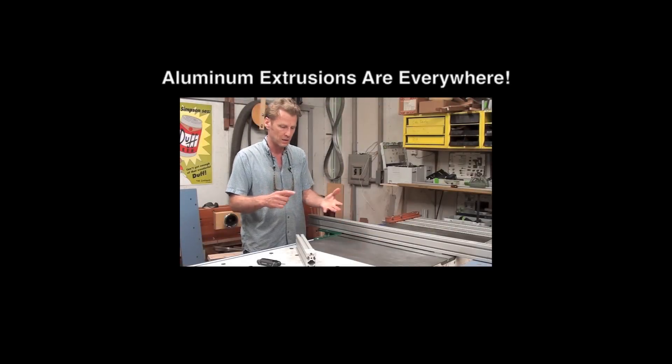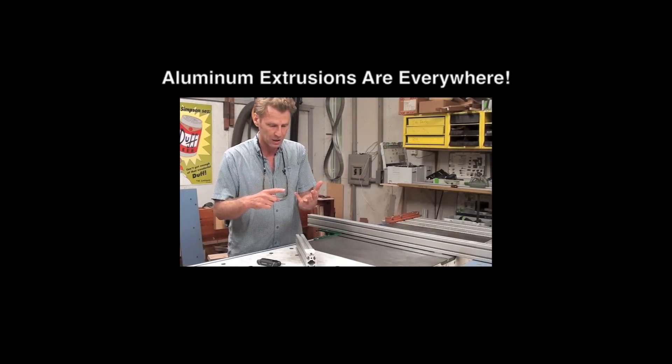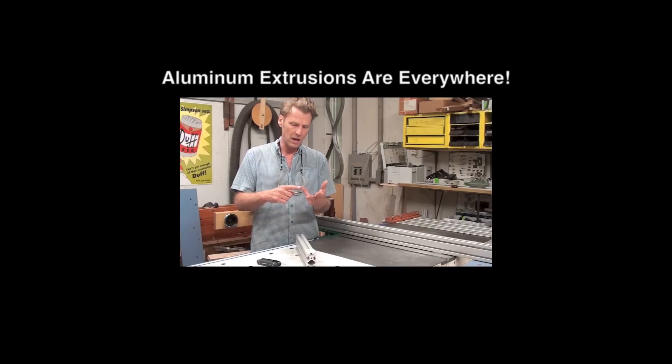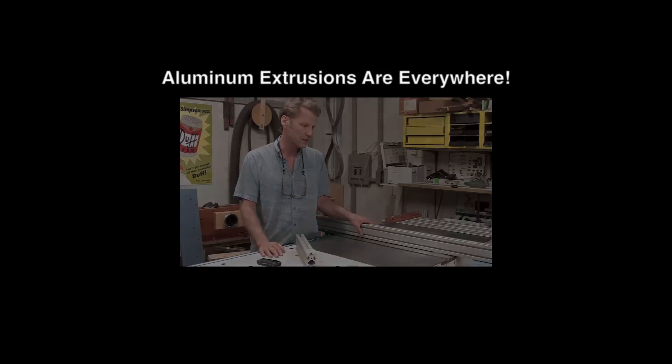These extrusions are now everywhere. You can get them on Craigslist, on eBay. 8020, the largest manufacturer, has an Amazon store and an eBay store. They're just so readily available — it's just nuts.